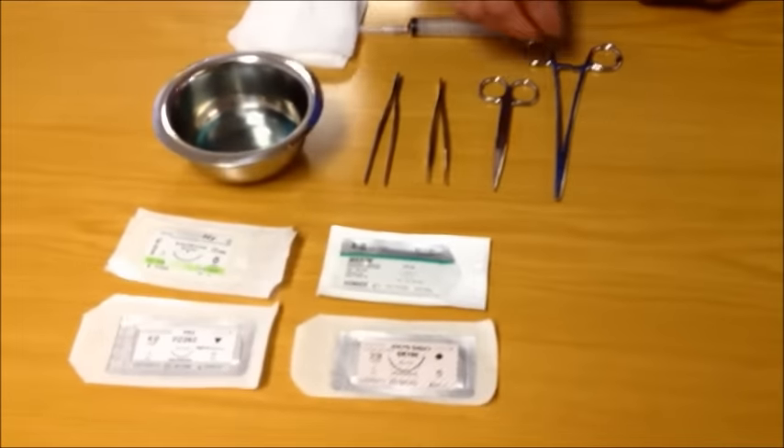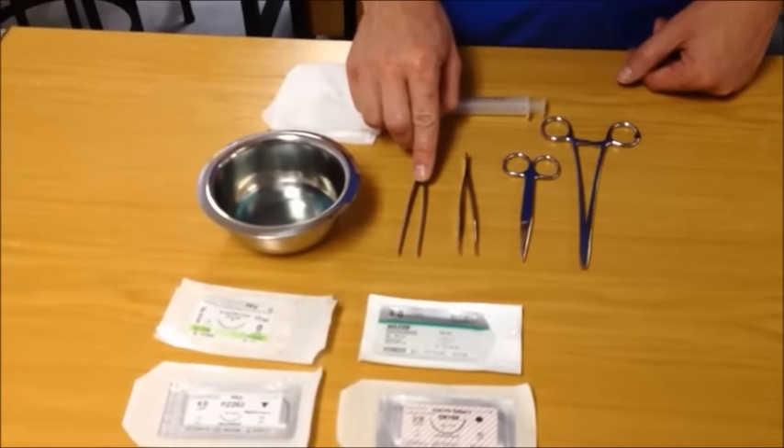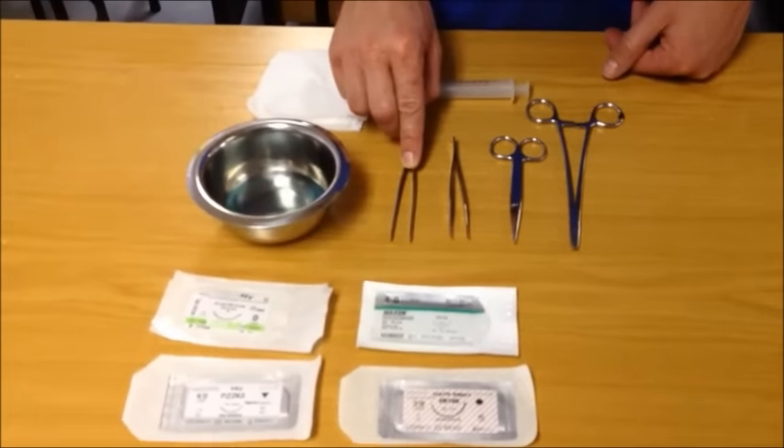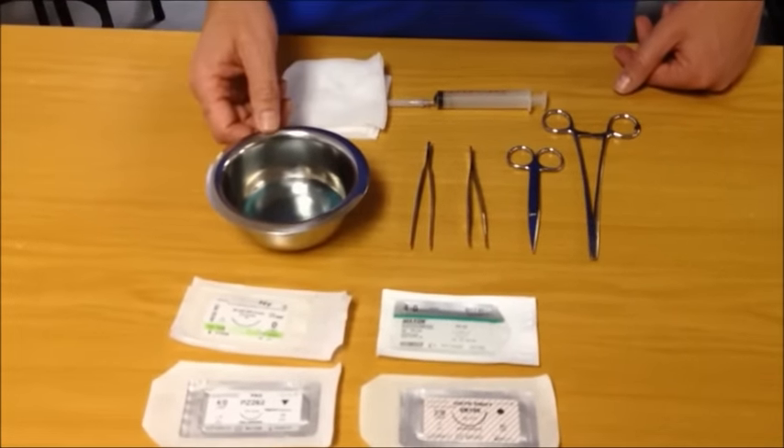You will also need a needle holder, a pair of scissors, and either toothed or non-toothed forceps depending on what's available. You will need local anesthetic to anesthetize the wound, some gauze, and a cleaning solution.